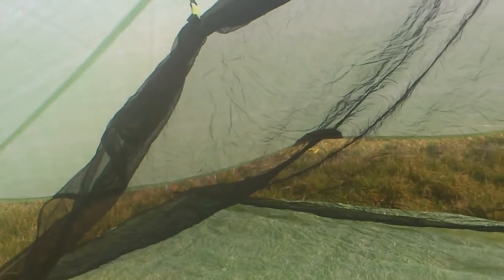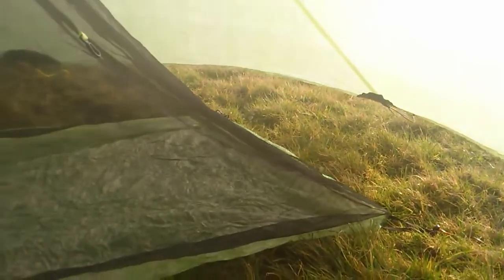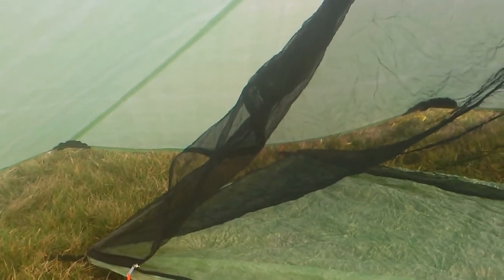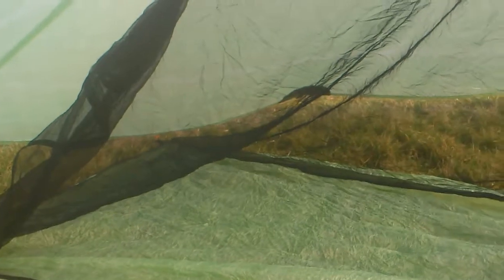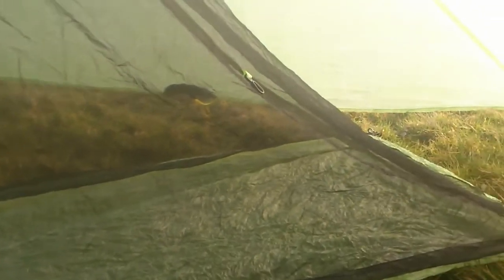Whether I would actually use the inner net in this shelter, I'm not sure. At the moment, whether I will use this shelter first up I'm not sure — I need to get this pitch absolutely perfect before I'd even think about using this first. I'm pretty sure I'm doing something wrong, but God knows what. My ankle isn't too bad actually, and the walk in I thought would be about three quarters of an hour but was only half an hour, so it didn't take very long.